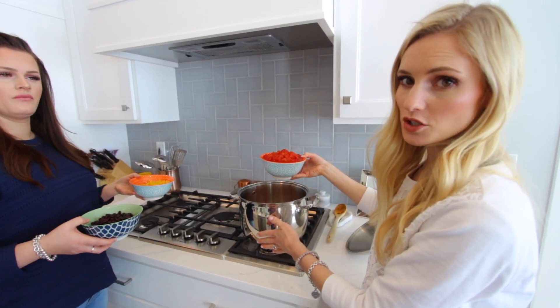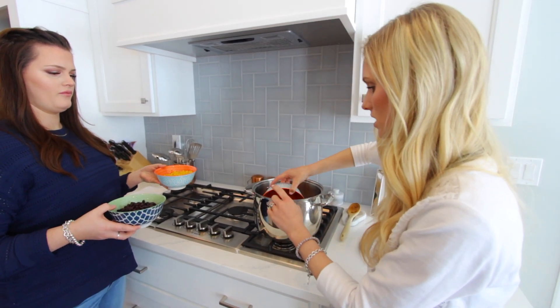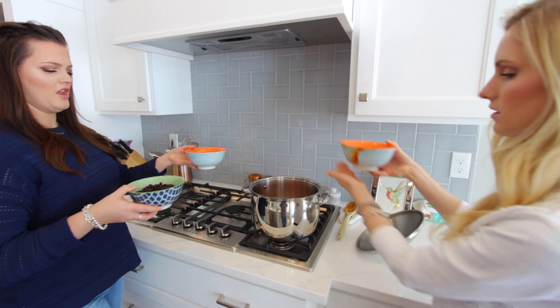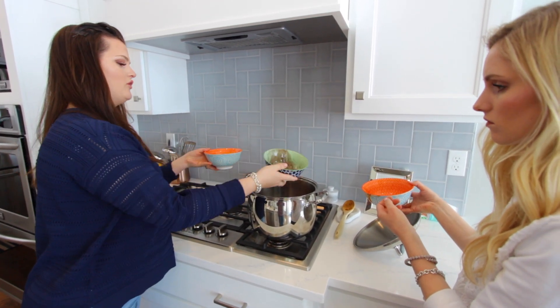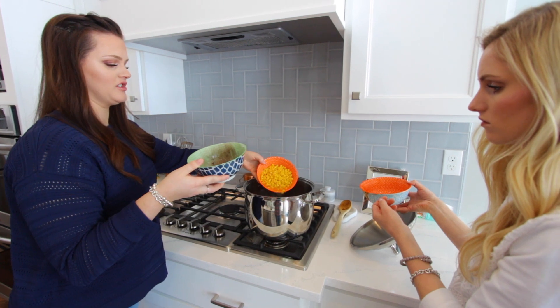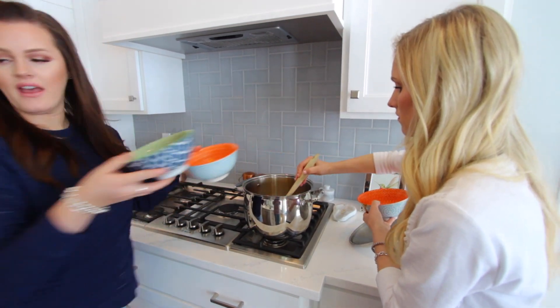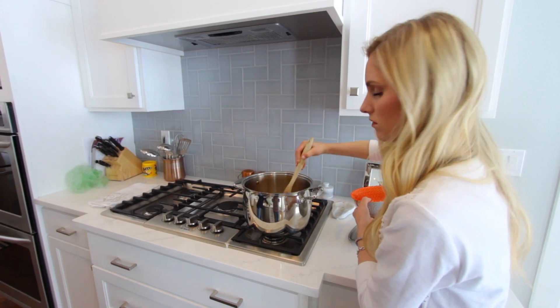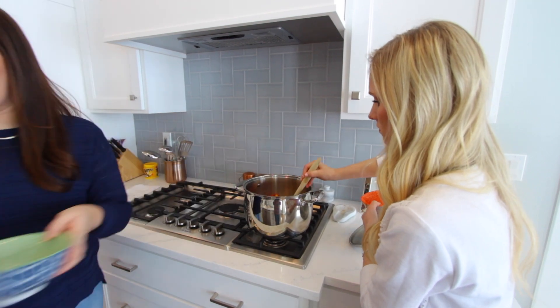Now that the sweet potatoes are soft, we are going to add the two cans of diced tomatoes, the drained black beans, and the corn — we didn't drain the corn because there's just a little bit of juice in there that I like to keep. Then lastly you add your pinto beans and let all of that simmer and warm up together.